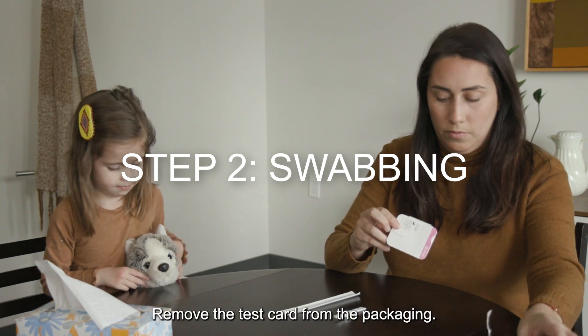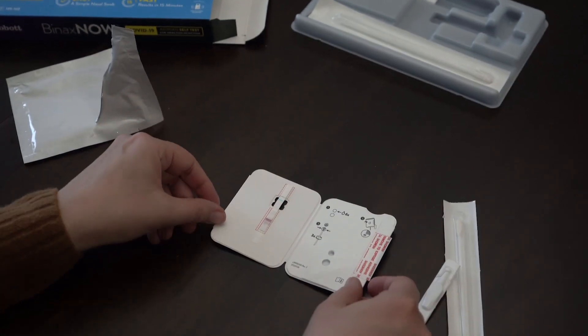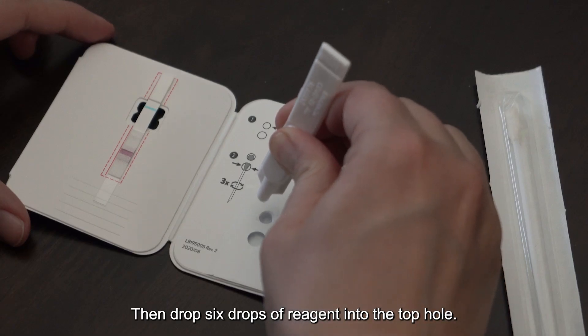Remove the test card from the packaging, open it, and lay it flat. Then drop six drops of reagent into the top hole.